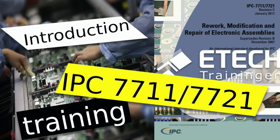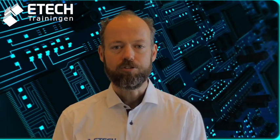The IPC 7711-7721 training is based on the corresponding IPC standard. This standard covers rework and repair requirements for printed circuit boards and assemblies. It is the electronic industry standard for guidelines on removing and replacing electronic components and repairing circuitry, whether for surface mount rework and repair or for conventional boards. It is designed to provide hands-on instructions and training on specific modules in the IPC rework, repair and modification guide.